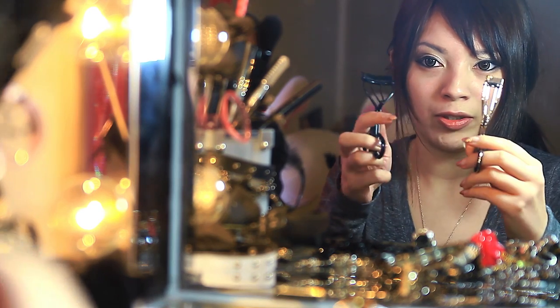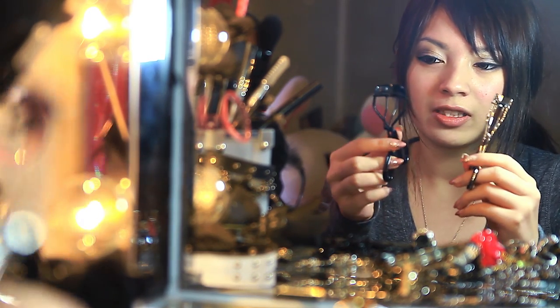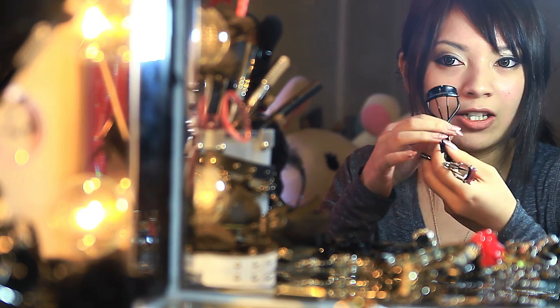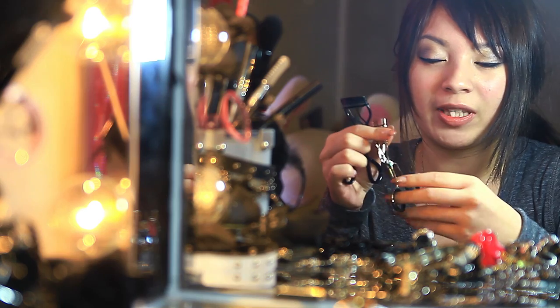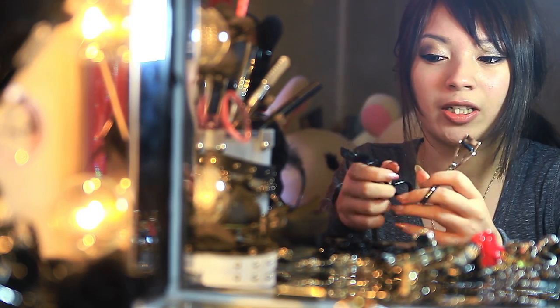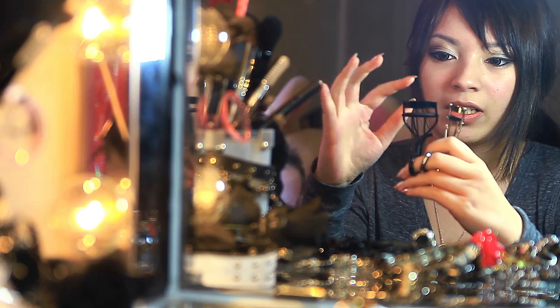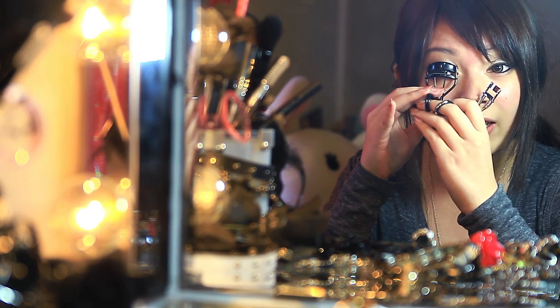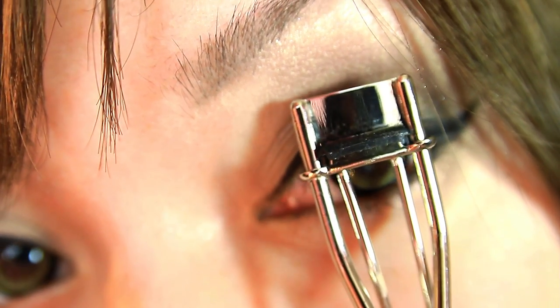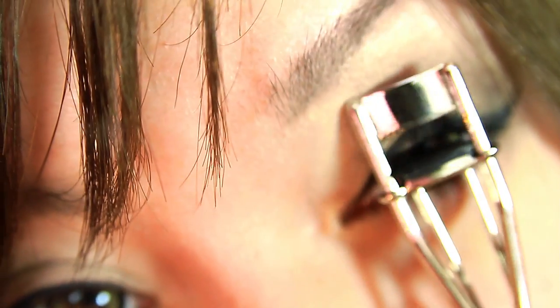I'm going to show you two types of curlers. The one on the left is your conventional eyelash curler, but this other one is definitely the one that's going to keep your lashes up longer. The reason is because the conventional one doesn't get as close to the lash line, whereas this one you'll get a lot closer to your lashes, making your curled lashes stay longer.